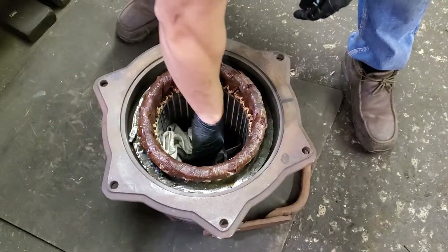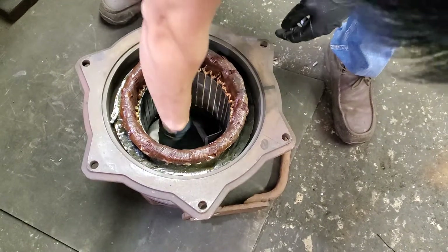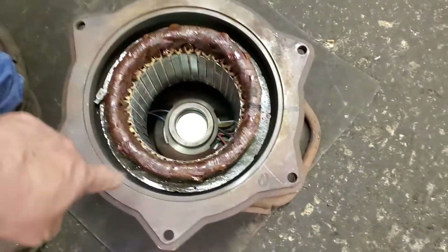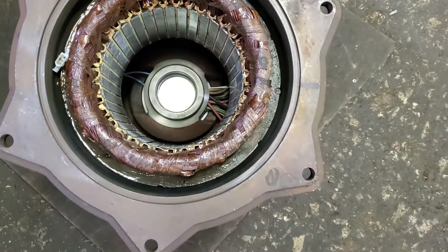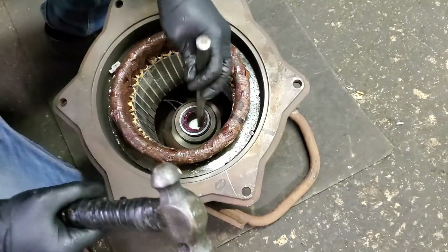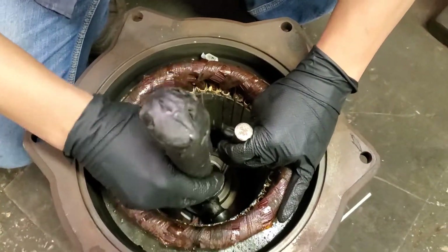Now he installs the upper bearing. You can see that little inside — that's the upper bearing holder, so you have to put the upper bearing in there. You use a little punch to hit it in, but just on the outside only — on the outside ring.